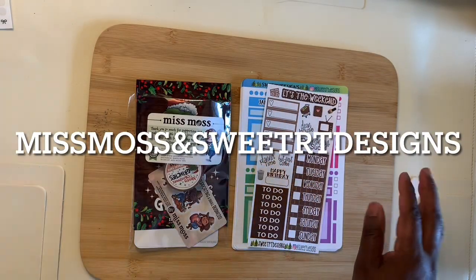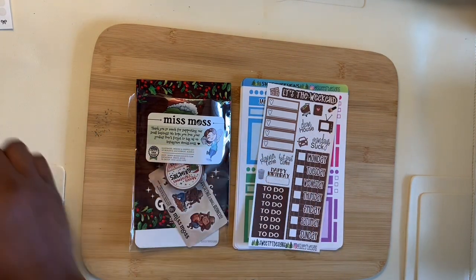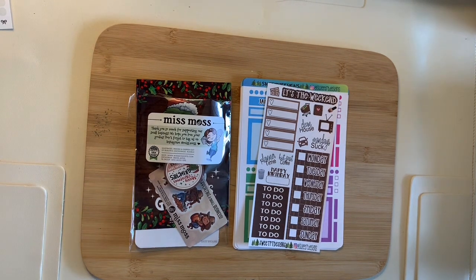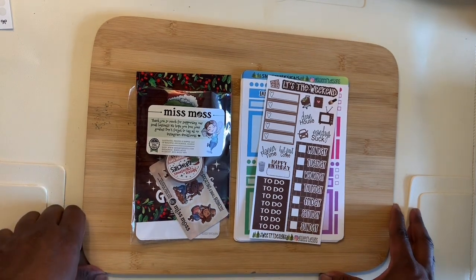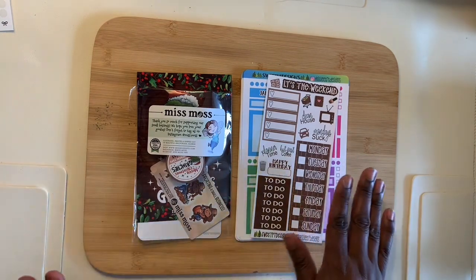Hi there, welcome back to my channel. In today's video I've decided to do a little bit of happy mail. I know some people do happy mail videos and put all of their happy mail into one video, but I said no — I can't do that. I don't want my videos to be that long, so I'm just going to break them apart and put them in a couple different videos.